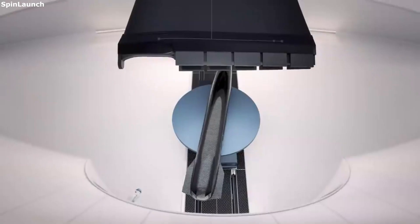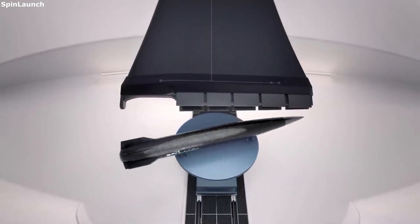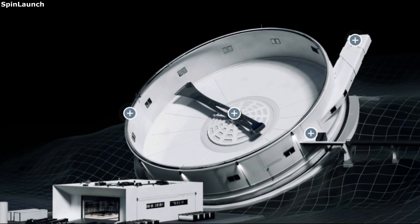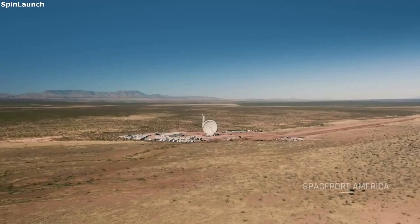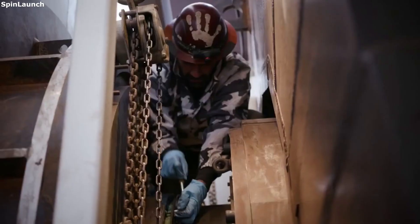However, this brings up the question of how an orbital accelerator even works. SpinLaunch's Orbital Accelerator is a ground-based, electric-powered kinetic launch system. The main components of the orbital accelerator include a large vacuum chamber, hypersonic tether, release mechanism, and launch tunnel. While there are many additional parts that go into the accelerator, these are some of the most key components.